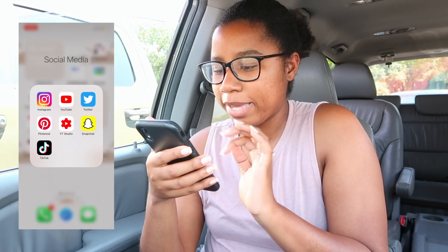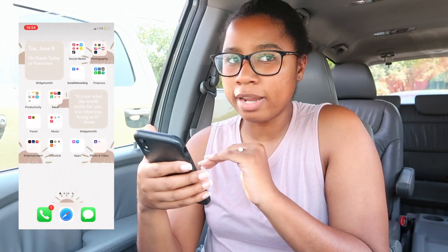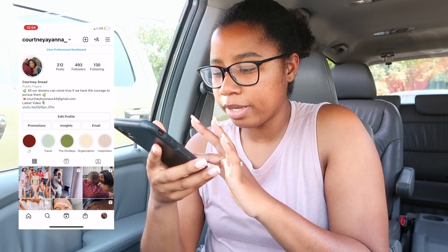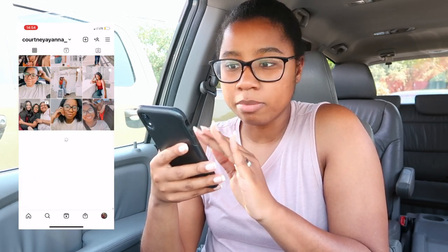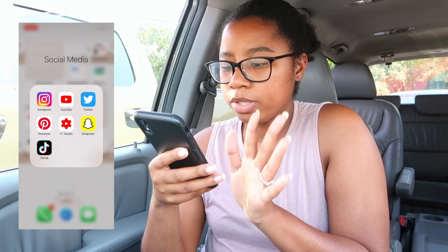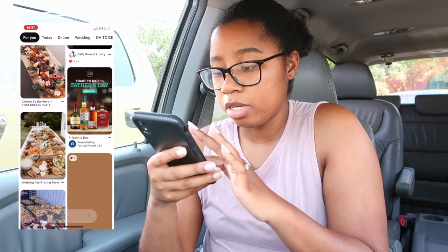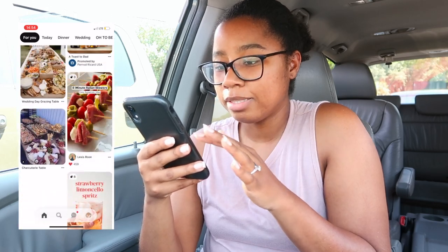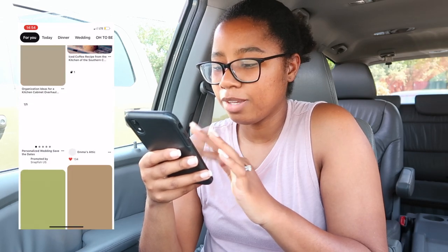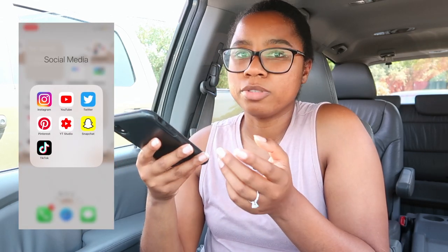I have all my events organized. Under social media I have Instagram — shameless plug, guys, follow me at cordian underscore. I've also got YouTube, Twitter, and Pinterest. I'm getting married in November so I've been pinteresting it up! Look at this charcuterie board — I'm doing that for our appetizers. I also have YouTube Studio to see all my analytics.